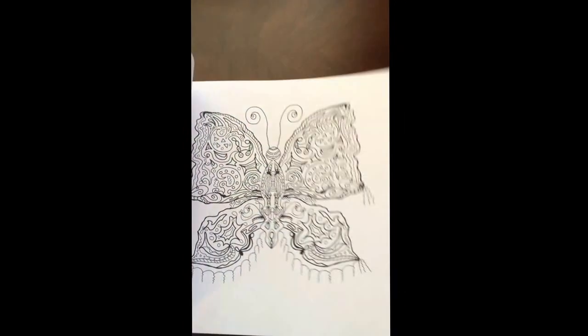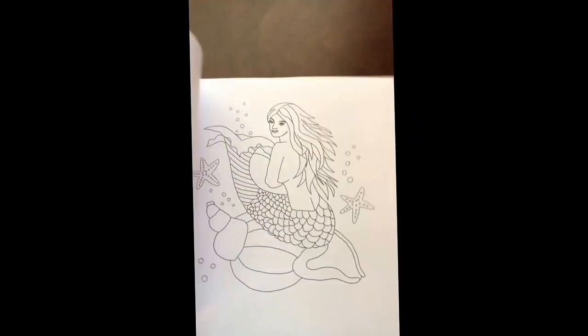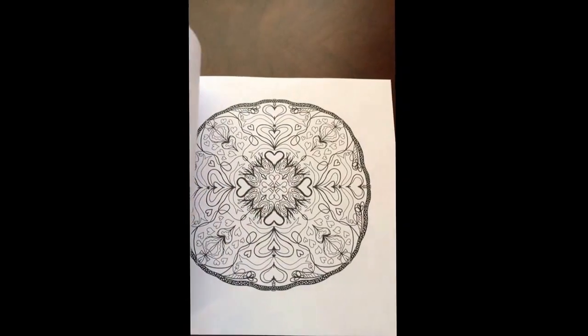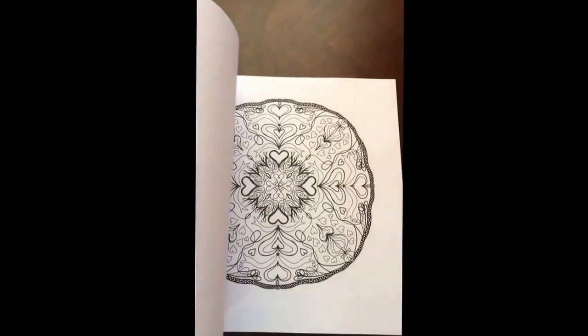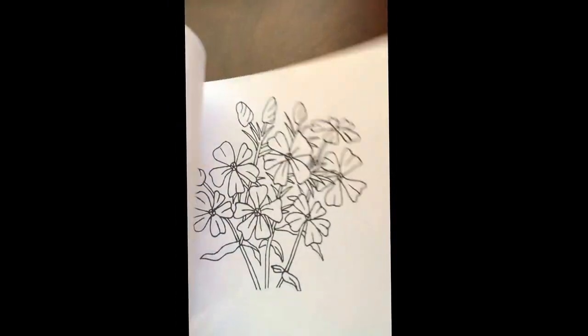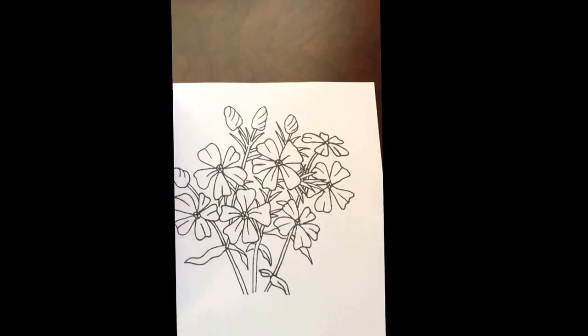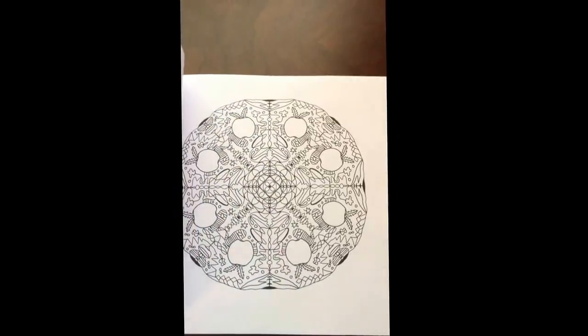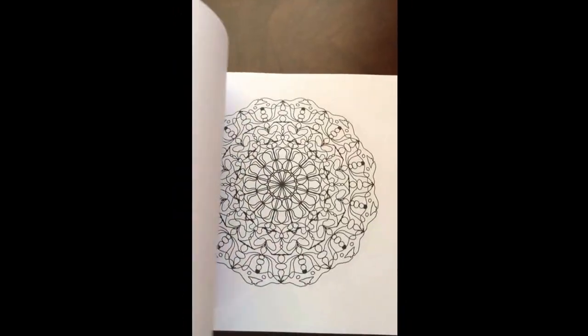It is also the perfect size to remove one, frame it, and give it as a gift. The pictures range from easy to slightly advanced, so I would recommend this for the beginner to the intermediate colorist.